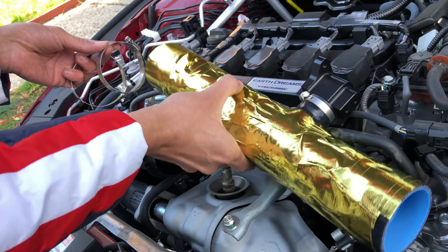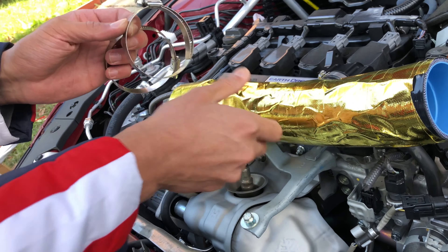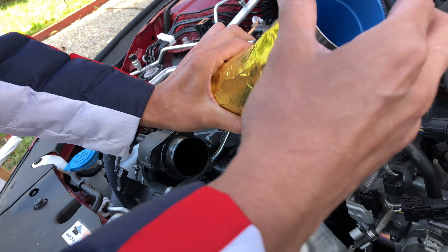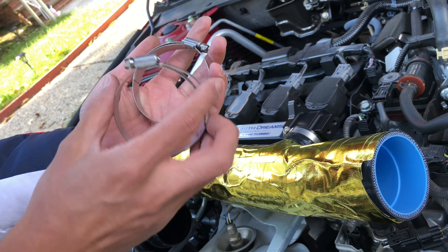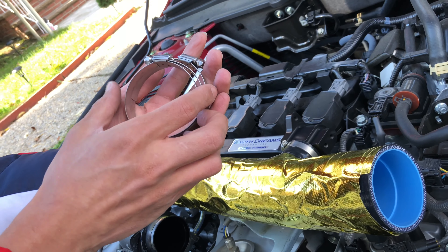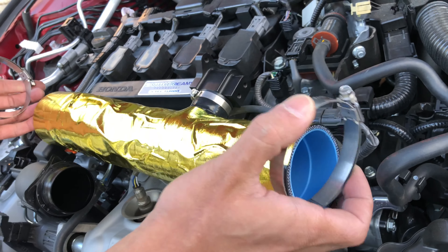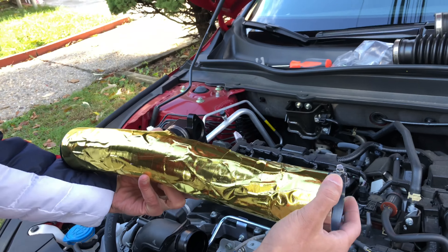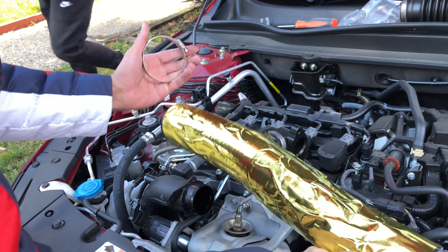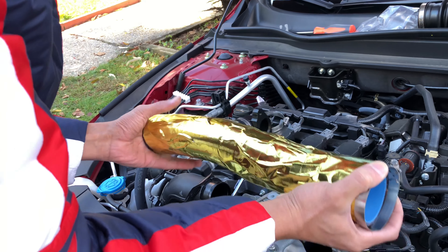Check this out — the long side is going to be here on this side, and for the intake side it's going to be the short one. You're going to have one long, one short — they fit right into each other. The short one goes on the intake side, and then the long one comes here.